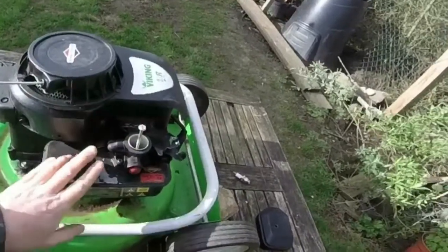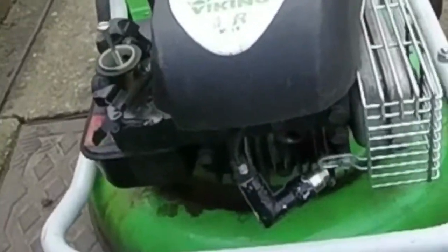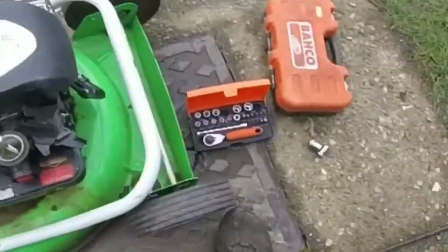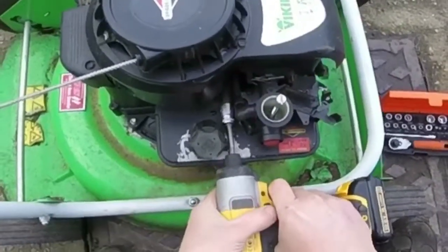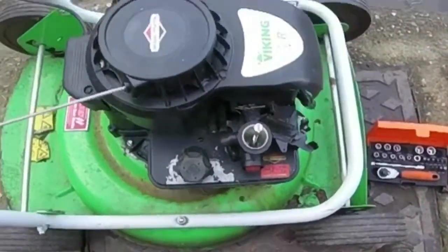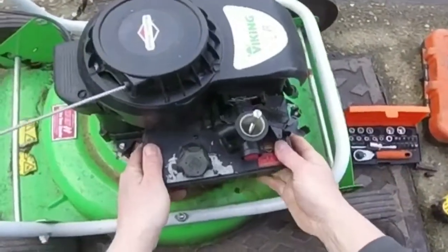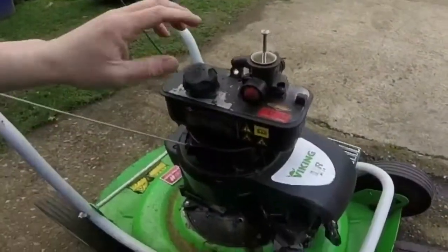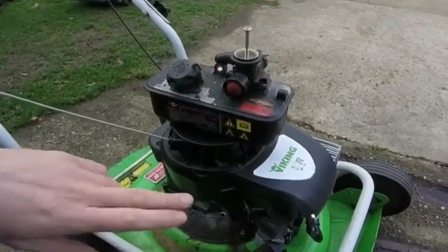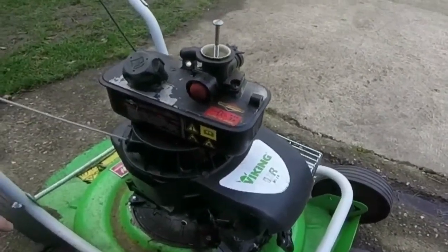I'll whip that off, give it a clean out, fit a new diaphragm, and then we'll see if it's good to go. I could see it had spark — I could have sprayed some carb cleaner in to see if it fired up, but as the plug was already out I thought I'd do it this way. Let's get this little carb off. I've got the right size sockets. I'm going to show you how to fit a diaphragm and gasket.